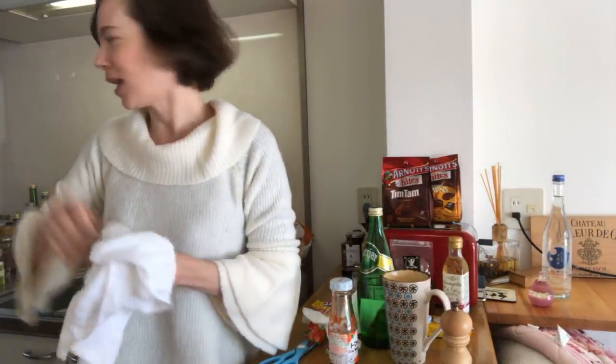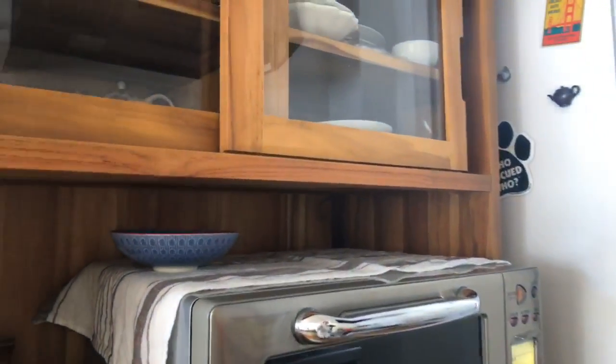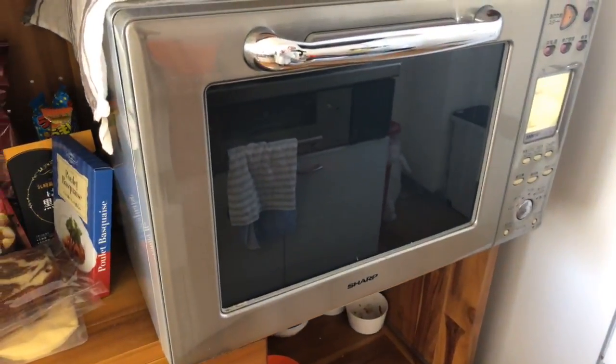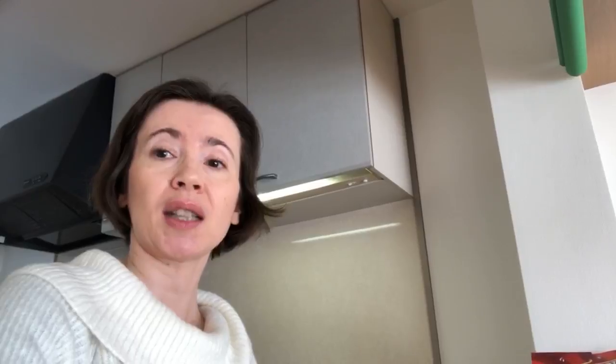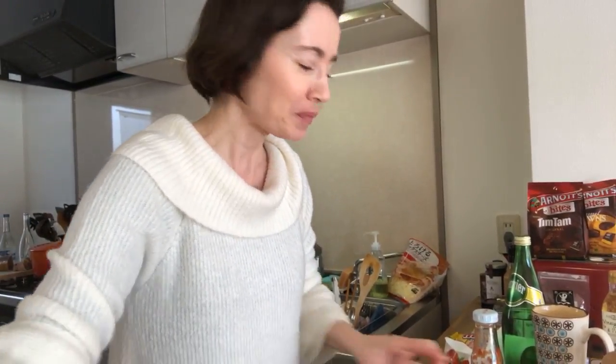The other dish I'm going to make today is a French dish. Can you hear me? The oven is a little bit noisy. I have a big oven — I bought it when I arrived in Japan. I paid something like 800 dollars for it, which was quite expensive, but I needed a real oven because French people use the oven a lot to cook, and I especially like to make gratin.